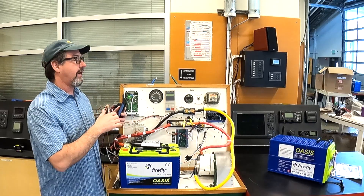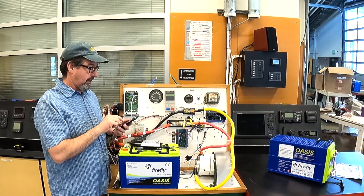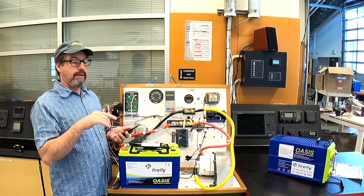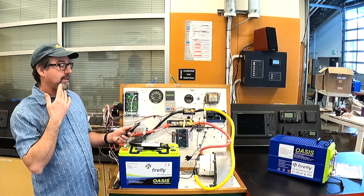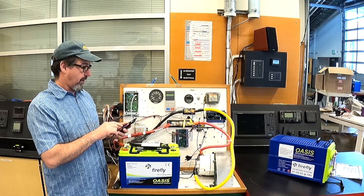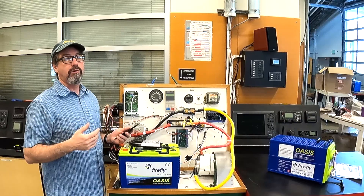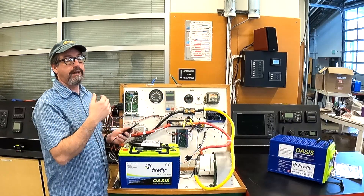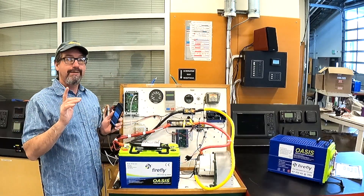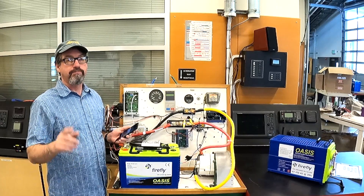I hit 'program regulator' and a little screen comes up with red and blue cycling through. Then a pop-up says 'transfer complete,' and just like that we've programmed this regulator for our three Fireflies using an APS alternator. They make it easy for us — fabulous regulator. Thanks for watching.